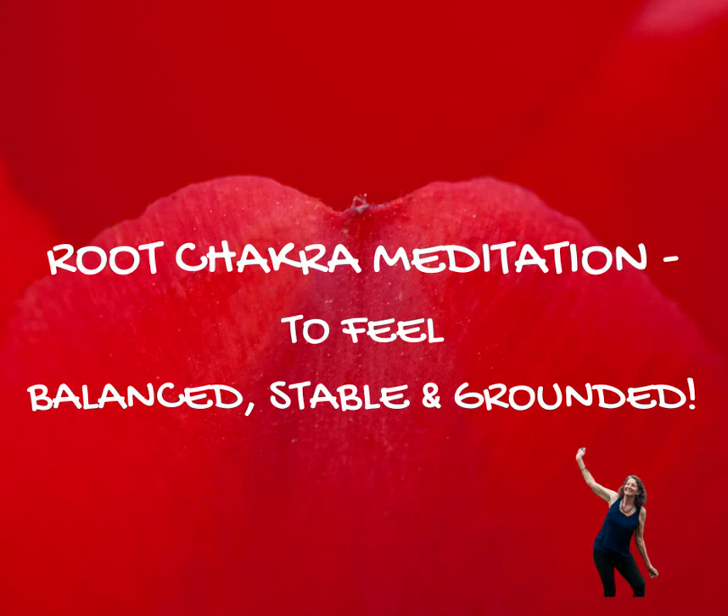Welcome to this meditation, to help bring a sense of balance, a sense of feeling more grounded, more stable, more secure.